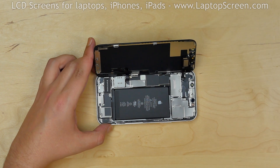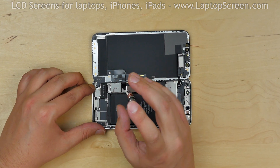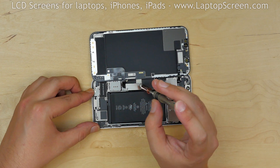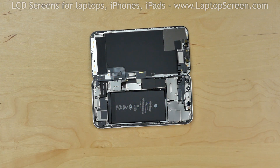Now we have access to the connector shields. Using a tri-wing screwdriver, carefully remove the two screws securing the small metal shield, then remove the shield.